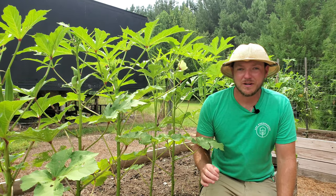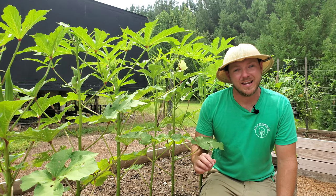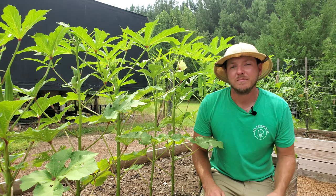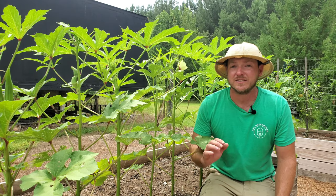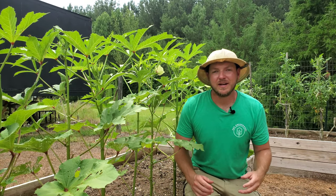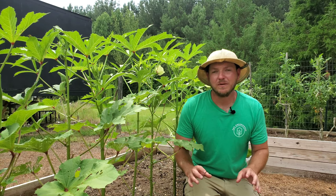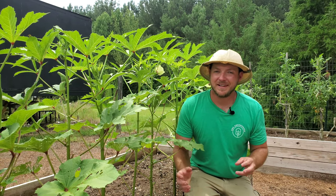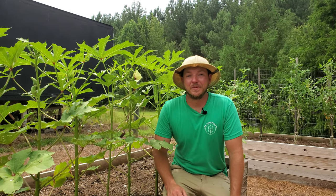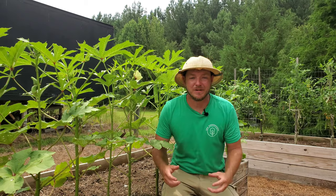Believe it or not, okra plants do really well naturally in dry arid climates. However, I'm watering mine every single day because I'm growing in raised beds and the soil drains so fast. If I were growing these plants in the ground or in some heavier growing medium, I'd probably have to back off the watering because it could lead to root rot.